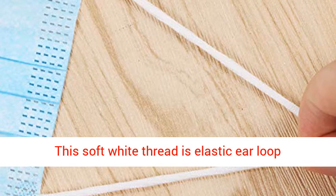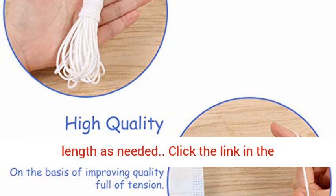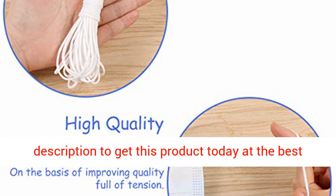This soft white thread is elastic ear loop material; you can make it at home and cut the length as needed. Click the link in the description to get this product today at the best price.